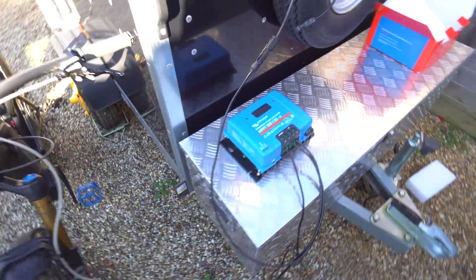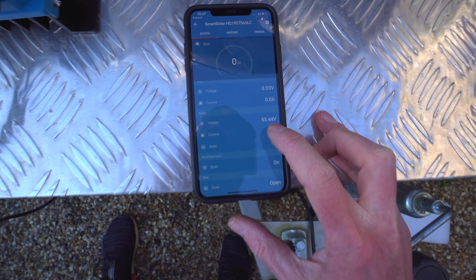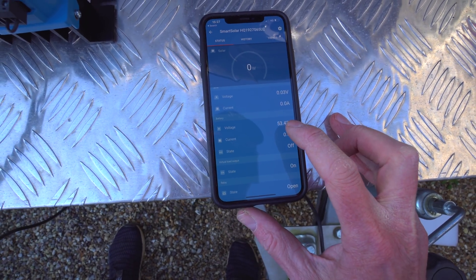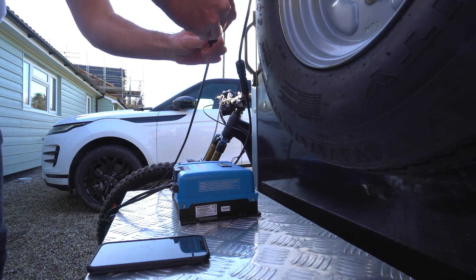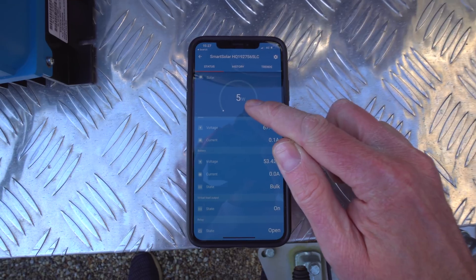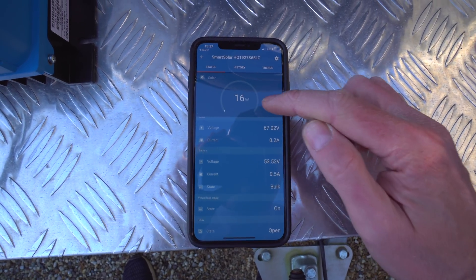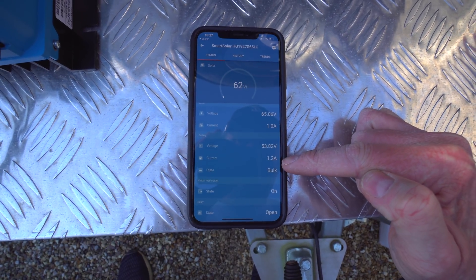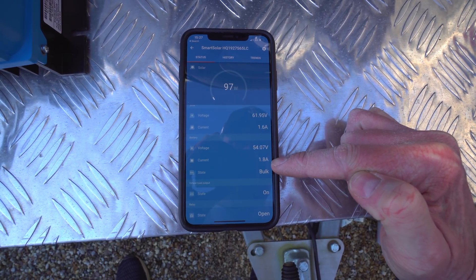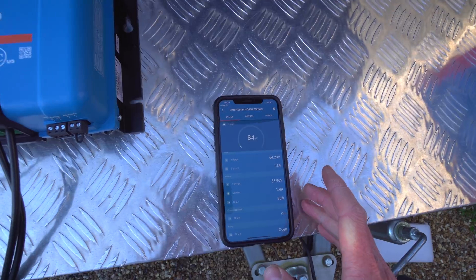Plugging in the battery - the charge controller has come to life showing 53 volts. Now plugging in the solar panel. We've got 67 volts coming in from the panel and you should see the voltage start to climb as it puts current into the battery - yes, it's rising up. I'd actually turned the current down to 2 amps, so it's hovering around there. 100 watts going in - how cool is that? Straight from the panel, straight into the e-bike battery, no conversion to mains voltage whatsoever.